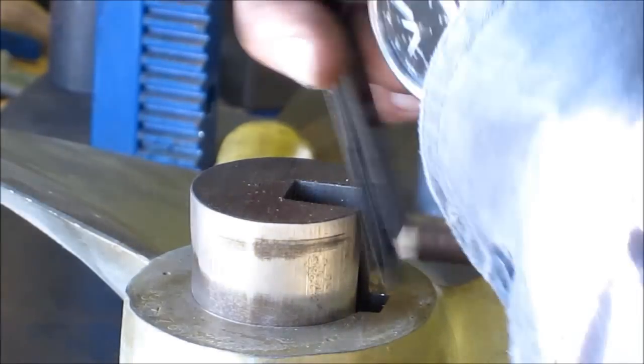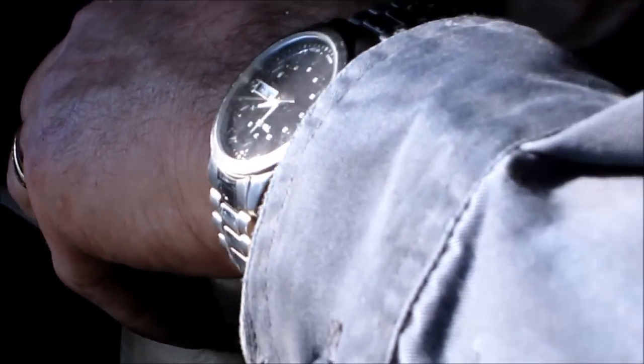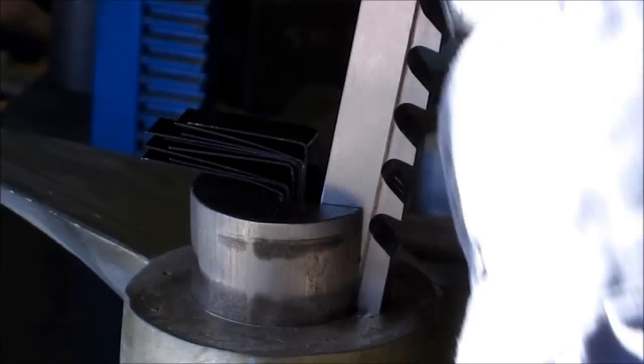This is a half-inch keyway, so halfway is a quarter inch. You always want to make sure that you're not going to be key-bound.